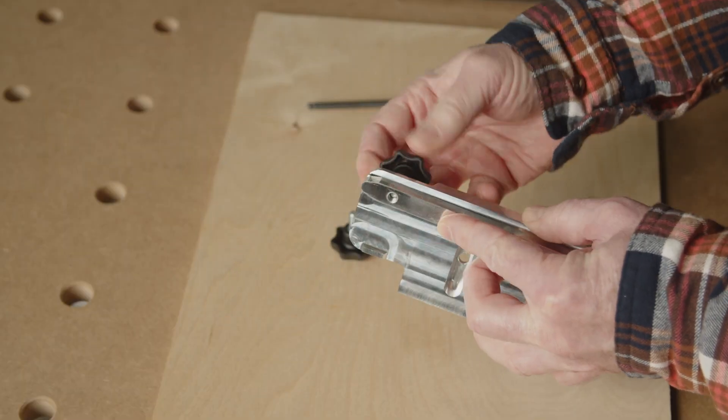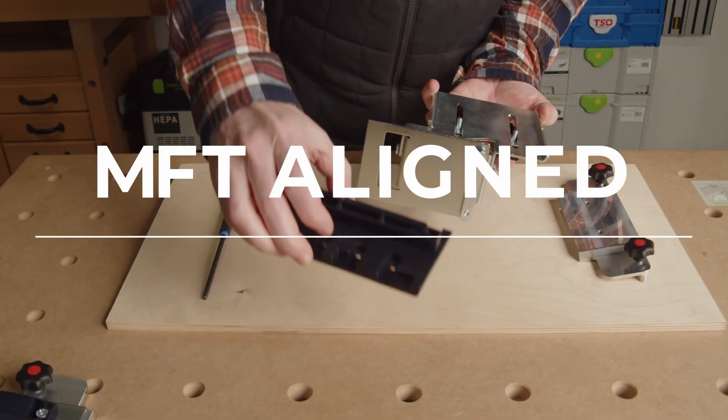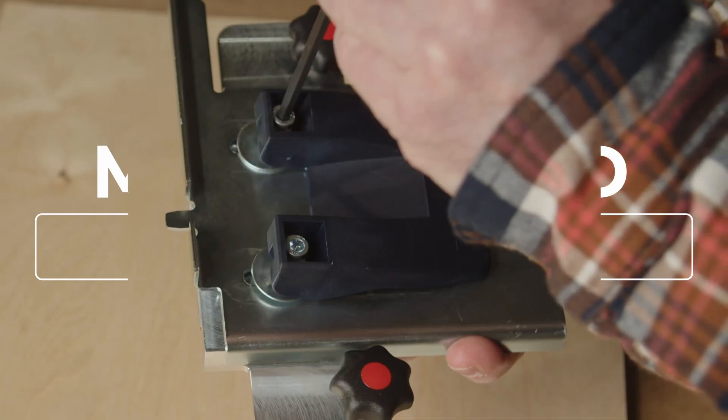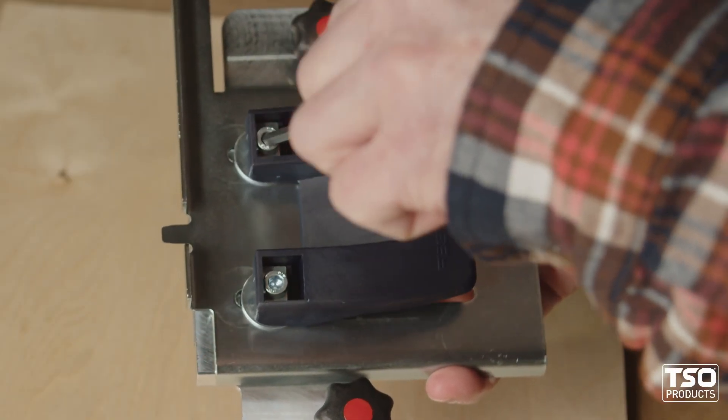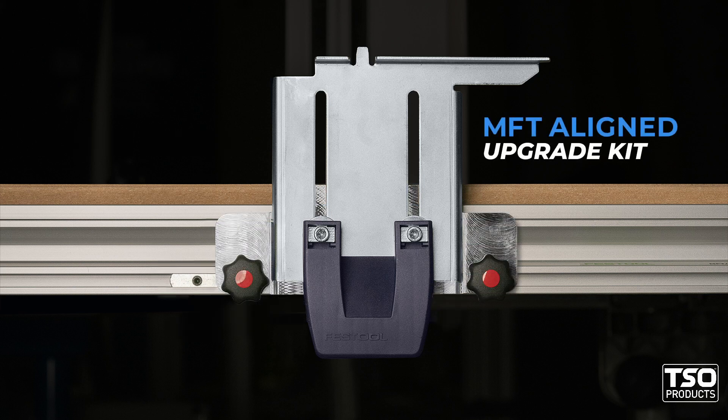For woodworkers who demand the next level of accuracy, repeatability, and durability, TSO's MFT-Aligned Upgrade Kit restores confidence in your MFT3 by helping the guide rail supports stay vertically aligned when adjusting for material thickness.